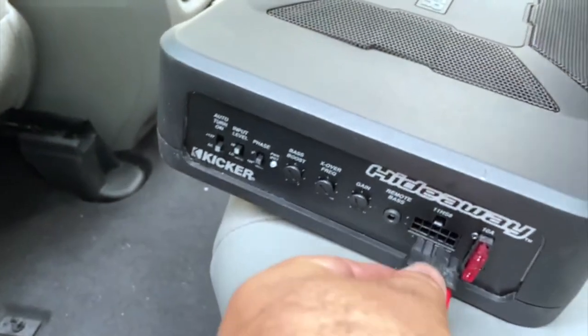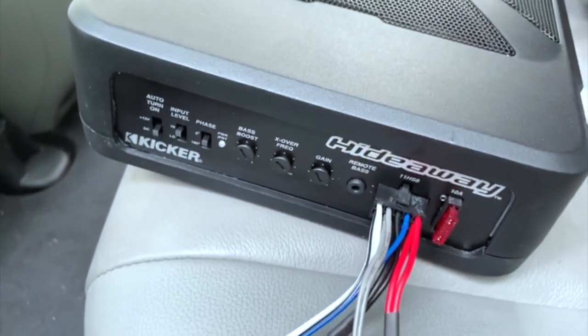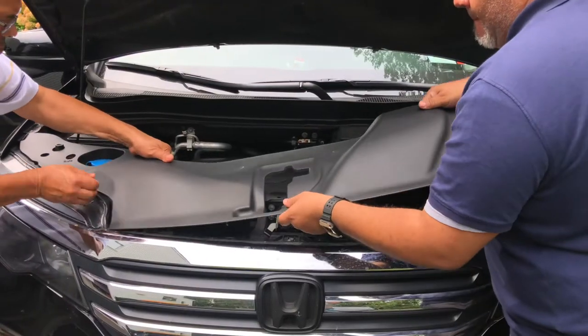This is my DIY Kicker Hideaway subwoofer installation. I will be installing this on my 2016 third-generation Honda Pilot.